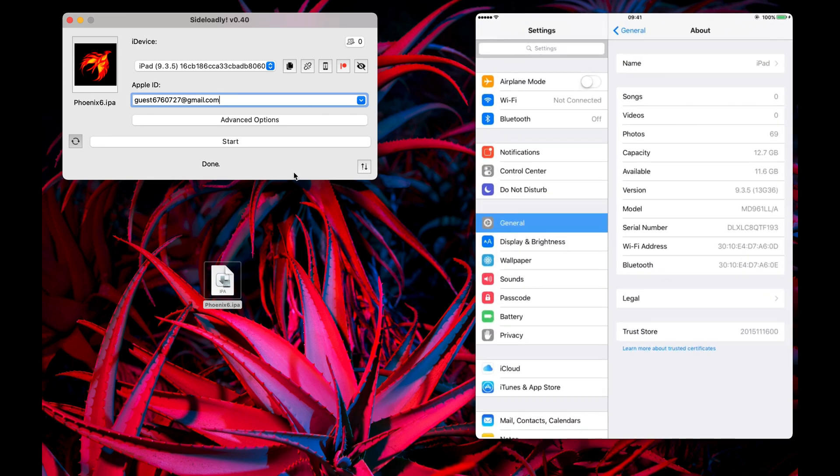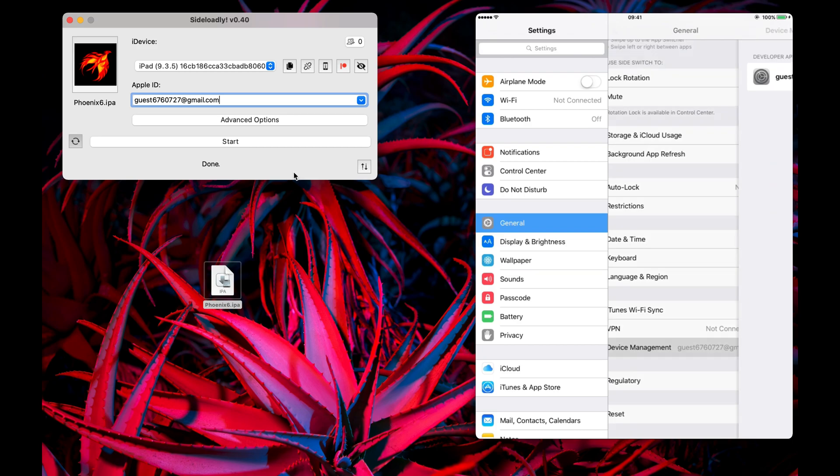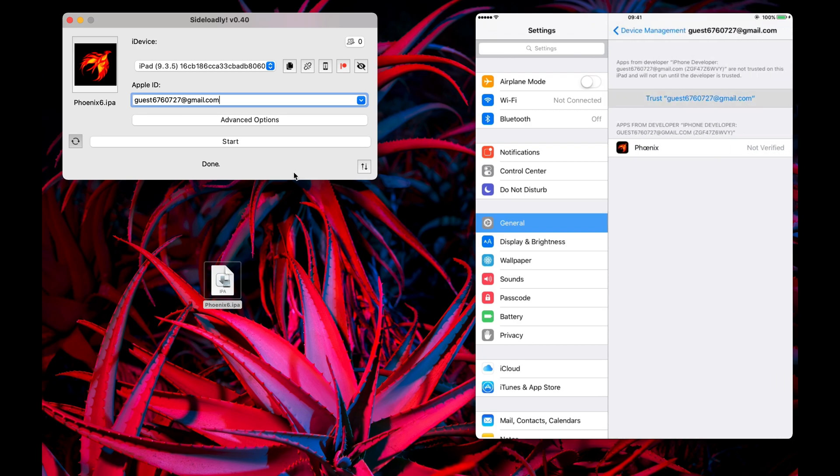After sideloading the Phoenix app onto your device, you need to trust it by going into Settings, General, Device Management, then hit Trust.